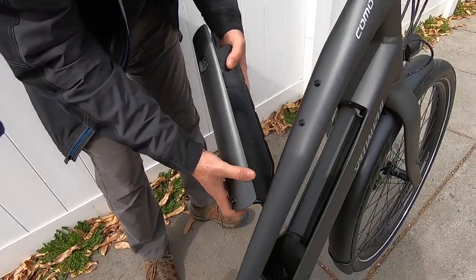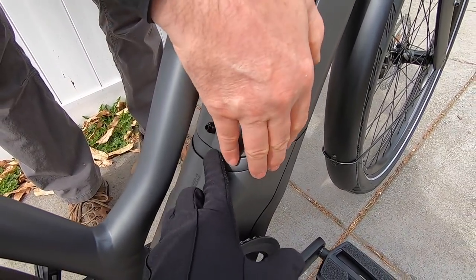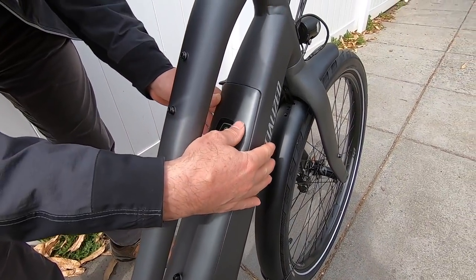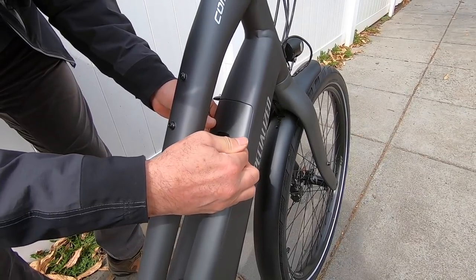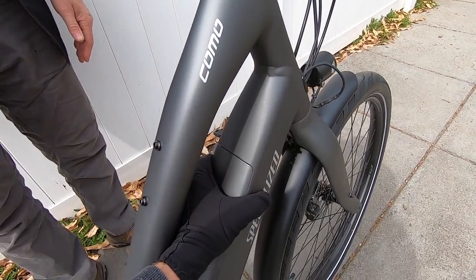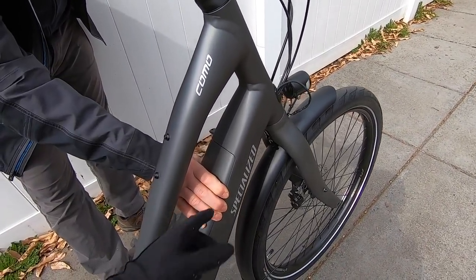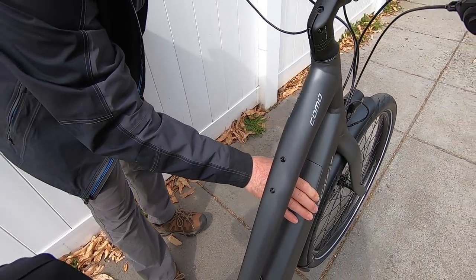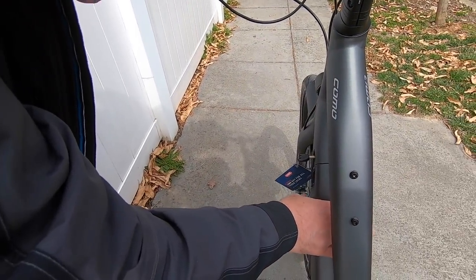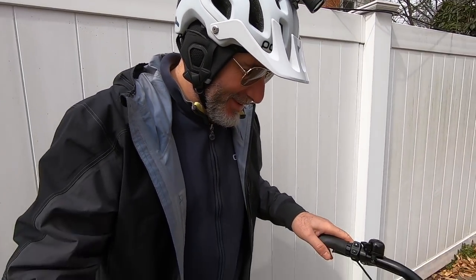To reinstall the battery: line up the base first — that's the first part — and then the top sets in and clicks into place. Double-check because sometimes it seems like it's in but it's not quite clicked. You can smack it from the side to really lock it in. If you don't have it in there and it bounces out, you can watch your expensive thousand-dollar battery roll down the street. That's a sad day.